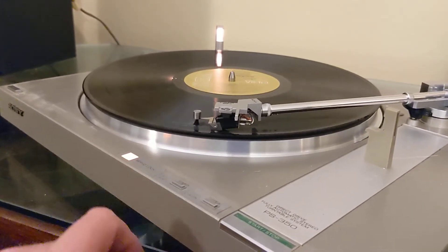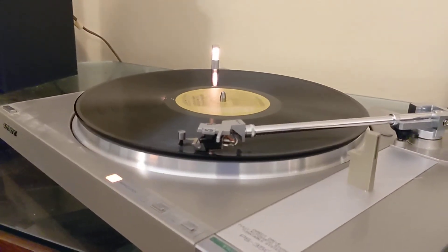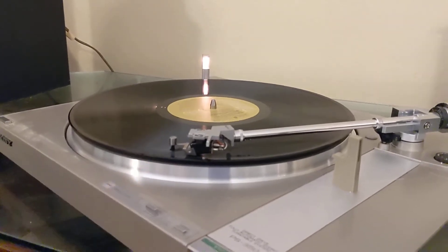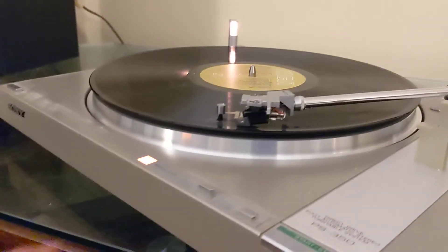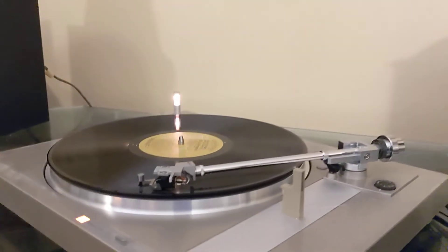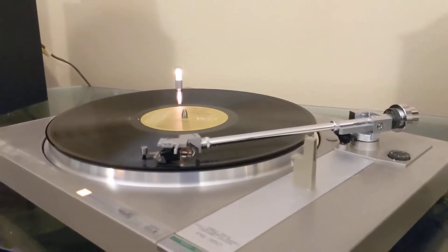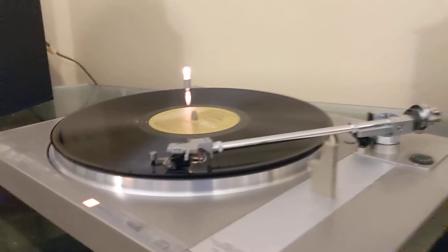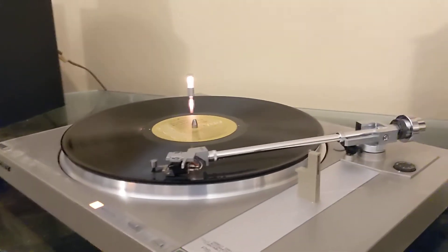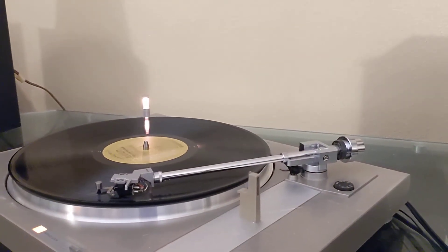This is the speed control here. I'm going to click this so you'll notice it speeds up or slows down. We're at 33 right now. When I press it, it should get really slow. Actually, maybe it doesn't need that much tuning — I had it on the wrong speed. So we have it up now at 33 RPMs.